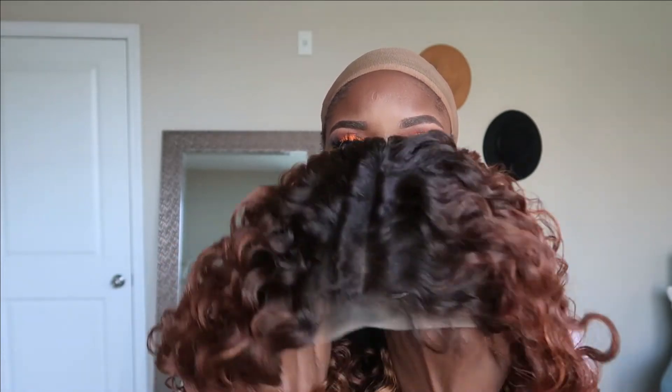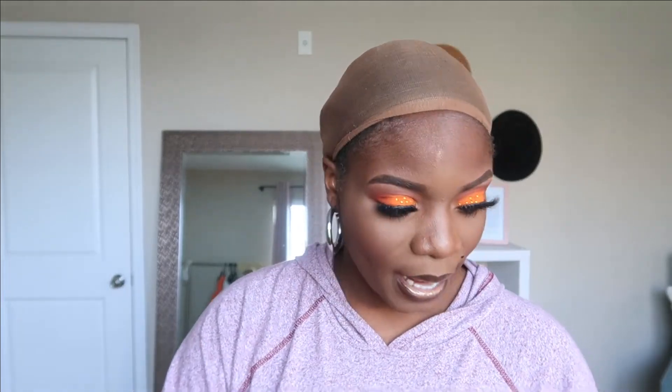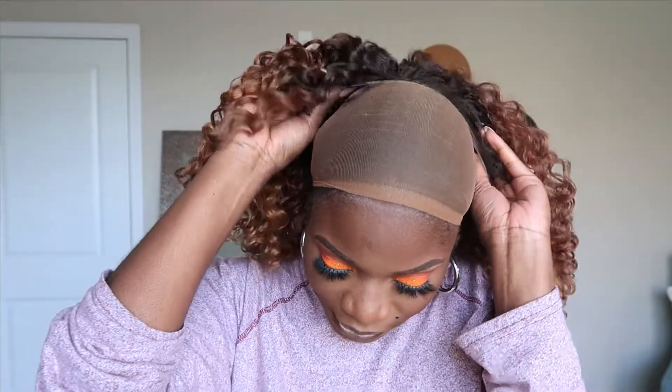This is what she's looking like — she's really thick, she's really pretty. This is the parting space you get with the unit. I feel like that's a lot of parting space to play around with. It looks really natural — I'm loving everything about the parting space right now, guys. And it comes with baby hairs already. So let's go ahead and grab some scissors and put this baby on.